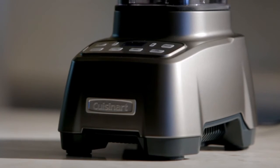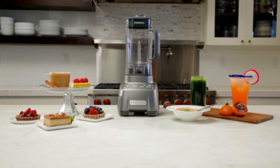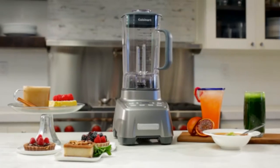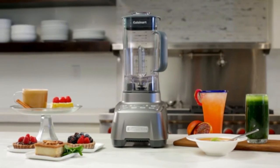Is your kitchen overdue for a powerful upgrade? Introducing the Cuisinart Hurricane Blender. From pulverizing nuts and seeds to effortlessly producing consistent results, the Cuisinart Hurricane Blender shines where other appliances struggle.